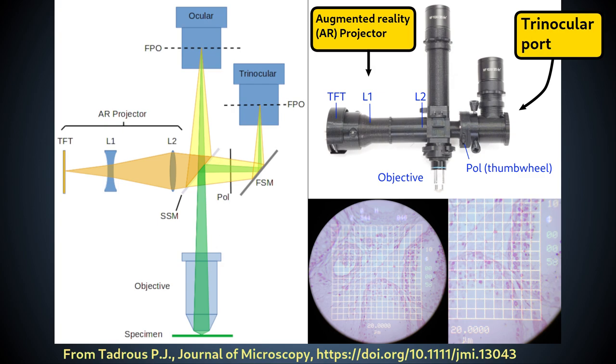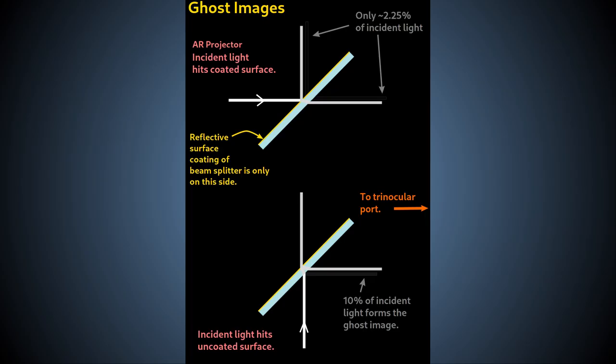Recall from the video on beam splitters and the advanced filter block that we built the filter block with the coated surface of the beam splitter facing the AR projector port, because we want the best quality image from the projector. For this reason, using the opposite side of the beam splitter for imaging into the trinocular camera port results in a sub-optimal image.